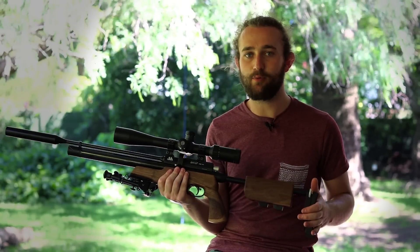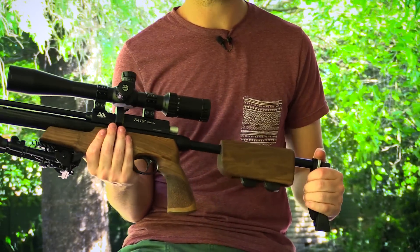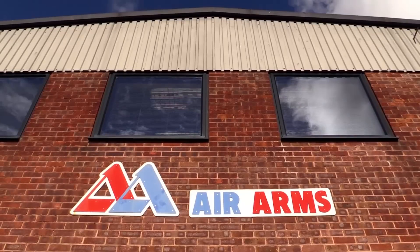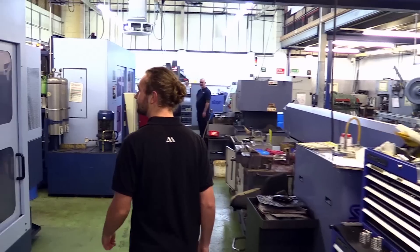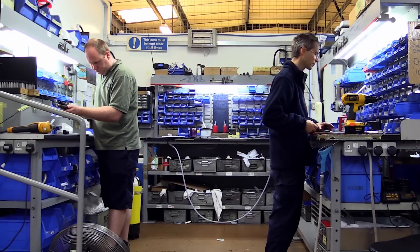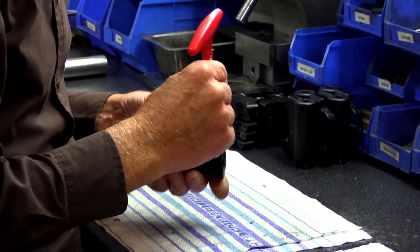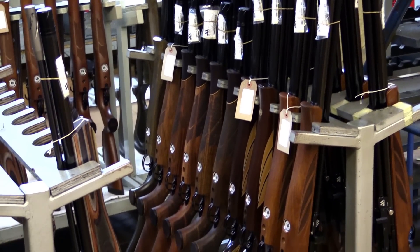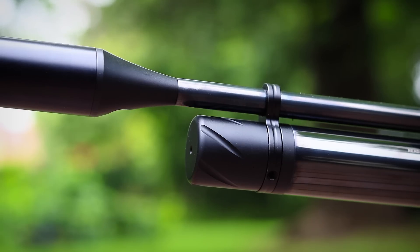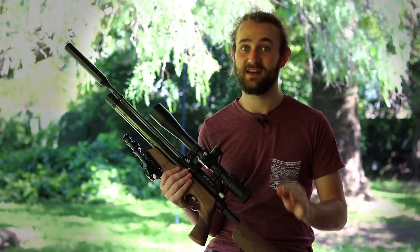Build quality is obviously a big point. If you're paying a lot of money for a gun, you want to know it'll last a very long time. You can trust me when I say this rifle is built very well — I've literally just arrived back from the Air Arms factory about two weeks ago. I went all the way to the UK, watched how this gun was made, and went through all the processes of how each individual part is machined from high quality materials and assembled. This gun will last you a lifetime if you look after it properly.